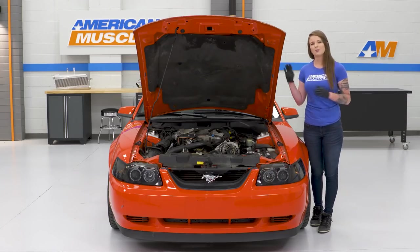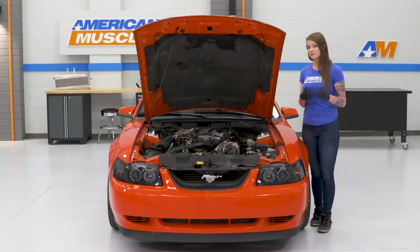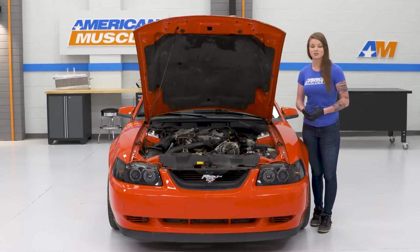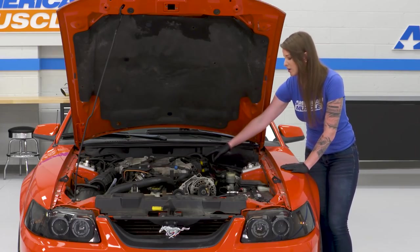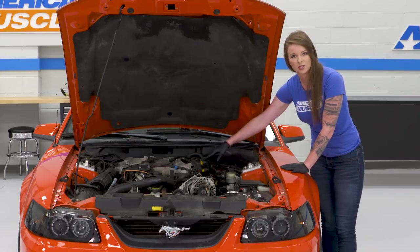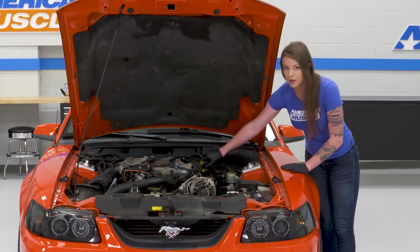To start the install, you'll pop your hood and your coil pack is located on the driver's side right here. The first thing you're gonna want to do is disconnect all of your spark plug wires, but before you do that, make a note or maybe even take a picture of exactly where your wires are, because you're gonna want to make sure that you install them in the same order. So we'll go ahead and remove our spark plug wires now.